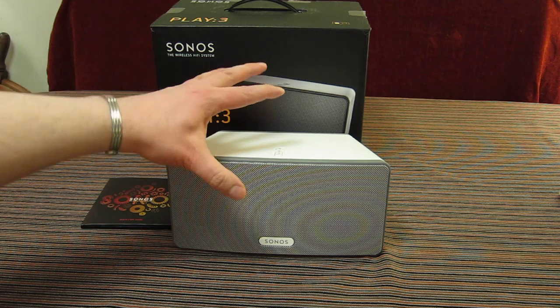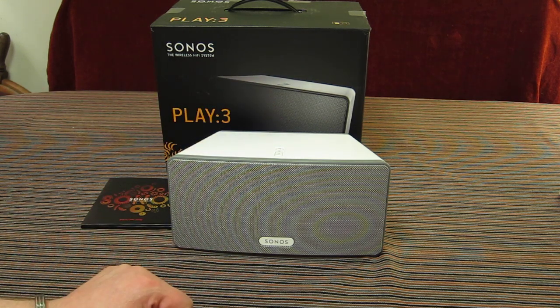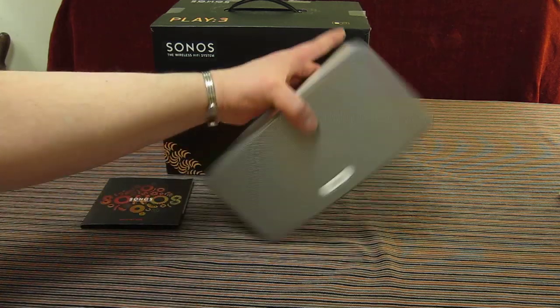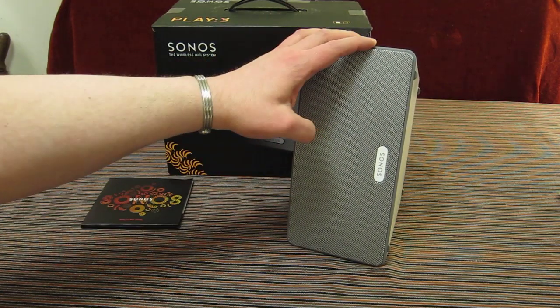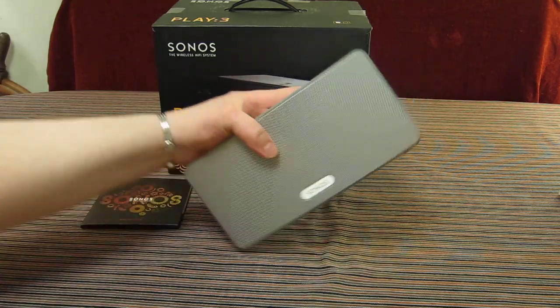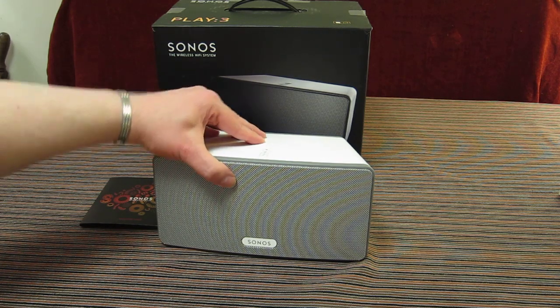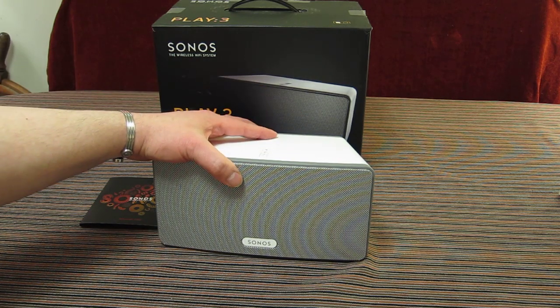Sonos have done a clever thing where this unit can be combined with multiple ones. You can have just a single Play 3, or buy a pair and configure them through the system setup so one is the right and one is the left, giving you a full stereo spectrum. With only mains power to the unit, you could have in the corner of your room a clever system where, without any other cables showing, you have access to your entire music network. Internal to the unit is an amplifier as well as the speakers.